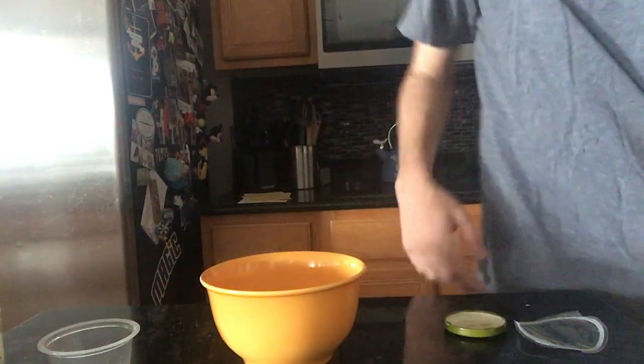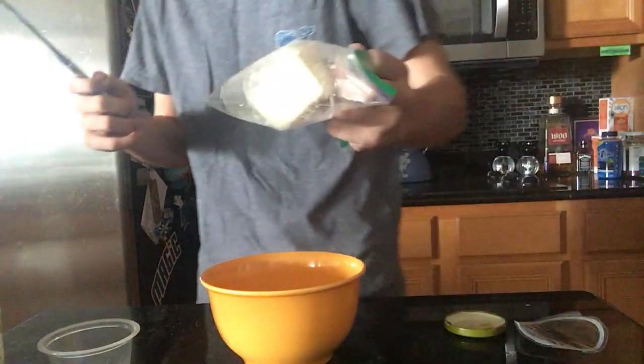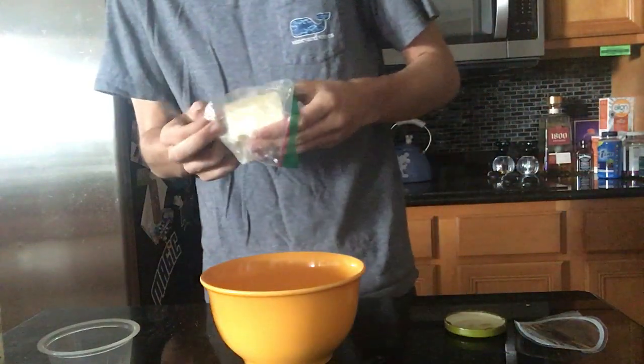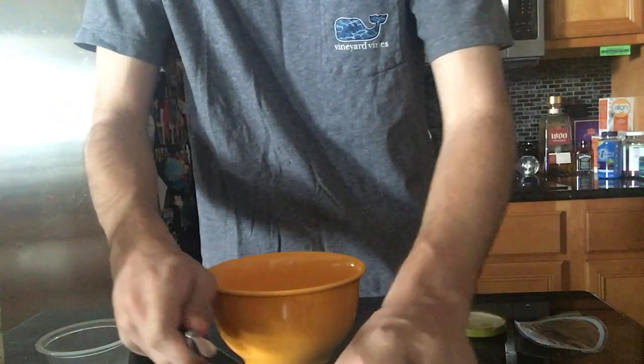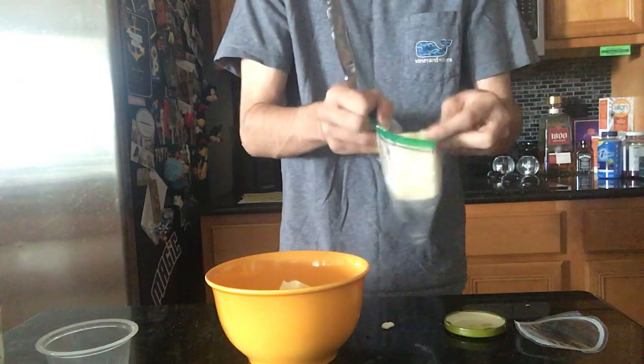Now this is where things get a little bit complicated. You're gonna grab your butter knife — and what do you do with a butter knife? You cut butter. Brilliant. Take your block of butter, we don't want to use the whole thing, so we're just gonna slice ourselves off a piece about that size. Looks good. Drop it in the middle, just like so. Put your butter away.